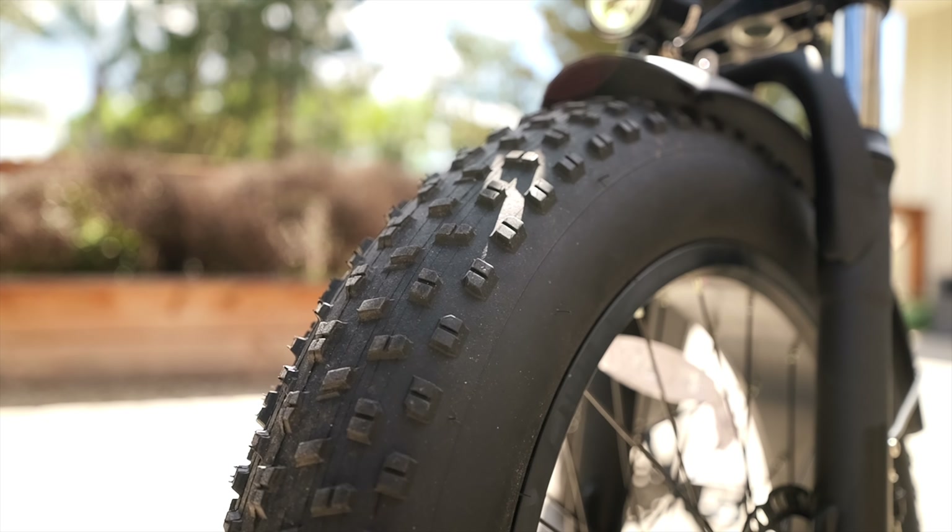The best feature by far is the bike's ability to fold in half and break down into a really small footprint. I can fit this bike in our van and take it out when we get to where we need to go. It can easily fit in the back trunk of an SUV or a car.